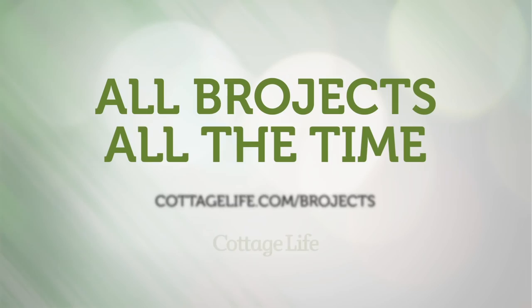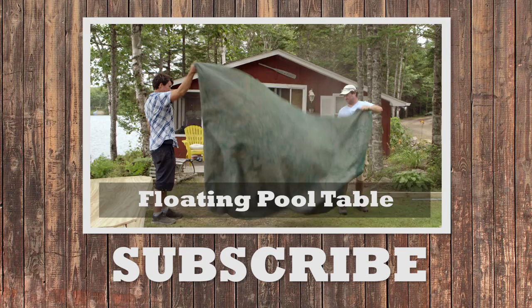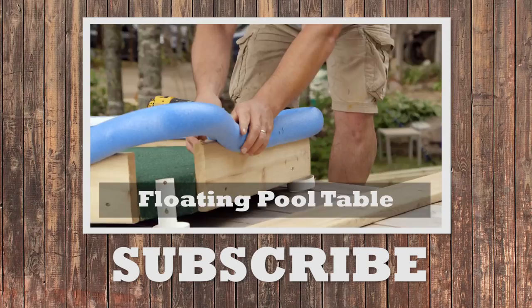The pool table was a fun little project. We started with a piece of plywood, covered it with some outdoor green carpeting. We have red cups for pockets on the four corners. Made bumpers with pool noodles. The whole thing is on a pedestal and it floats.